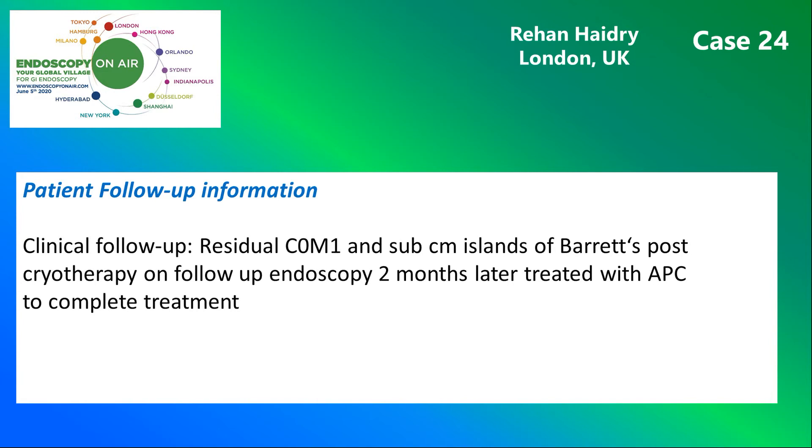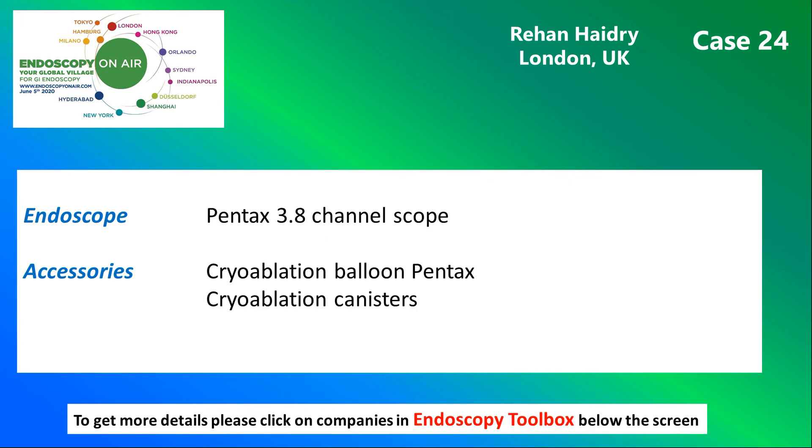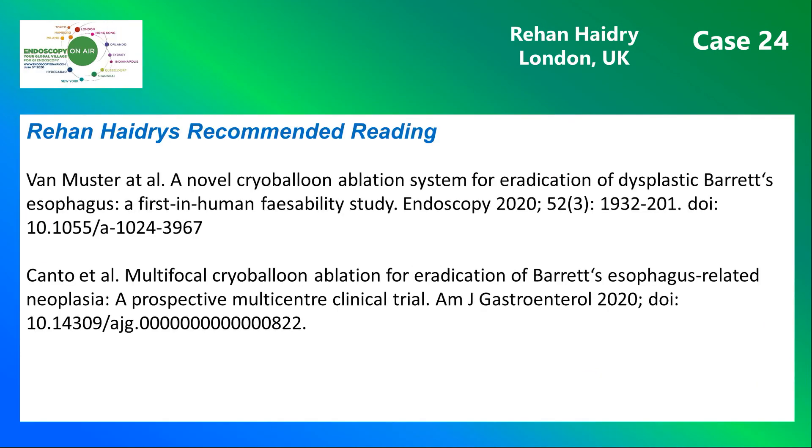Follow-up showed a few residual small Barrett islands, which had to be treated by APC. Here you see the instruments and devices used in this case. And finally, this is Rehan Hadry's recommended reading.